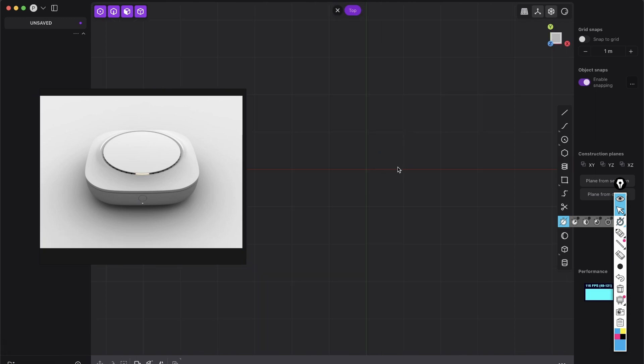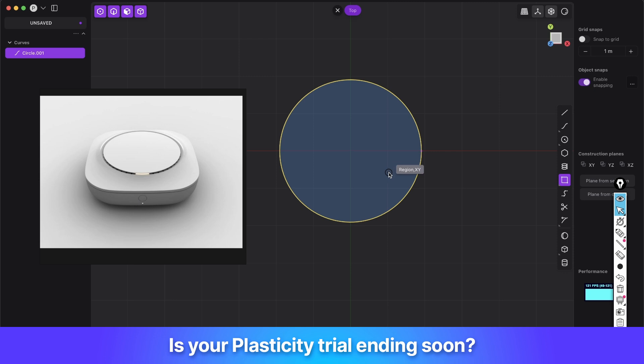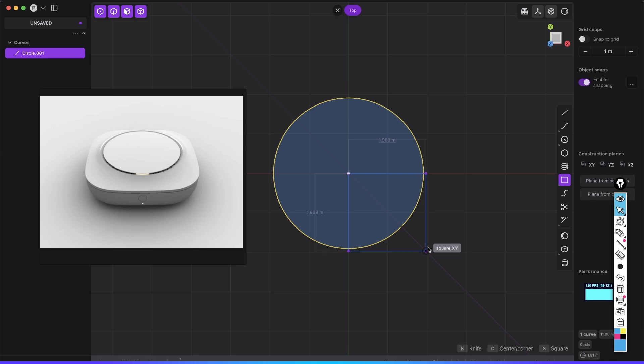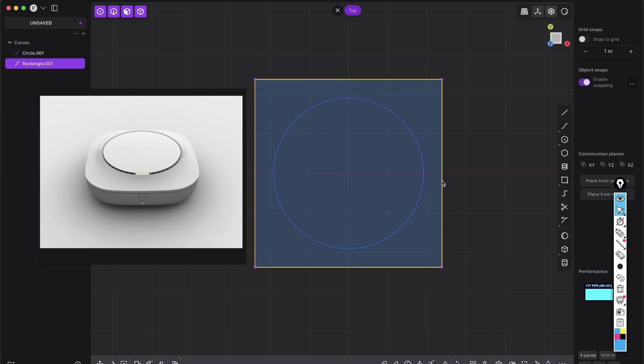First of all, we want to go to the top viewer and create a circle, then drag here on the X-axis and do the same with a rectangle. Snap to the middle and drag it out at 45 degrees, just press C so you're going in all directions with the same distance. Let's do something like that so we have a little bit of distance.